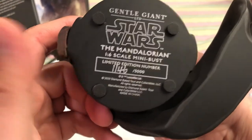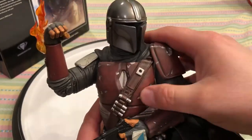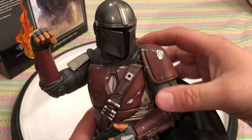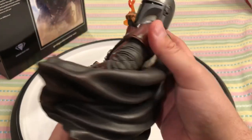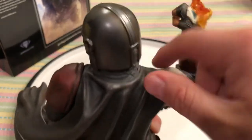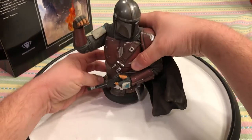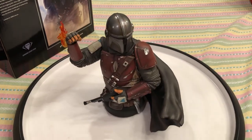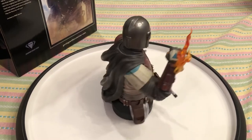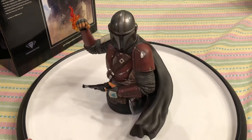It's made in China like everything else. I love the damage on his armor — this is his old Mandalorian armor before he got the Beskar. Looks great. I have no qualms with the statue whatsoever. The detail looks phenomenal. Getting a few spins for you — I'm loving the flow of the cape around him and how he's holding up the flame.